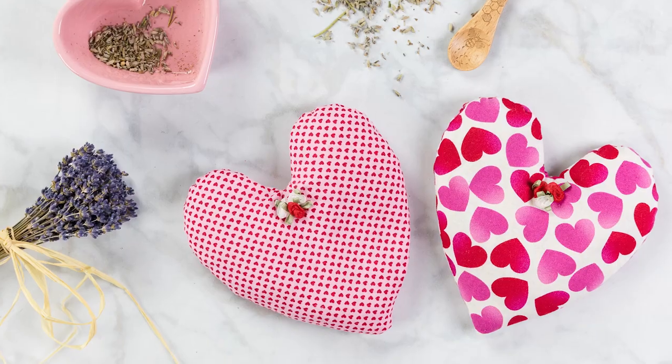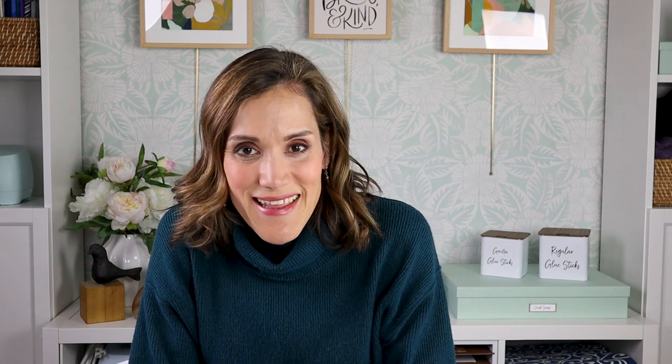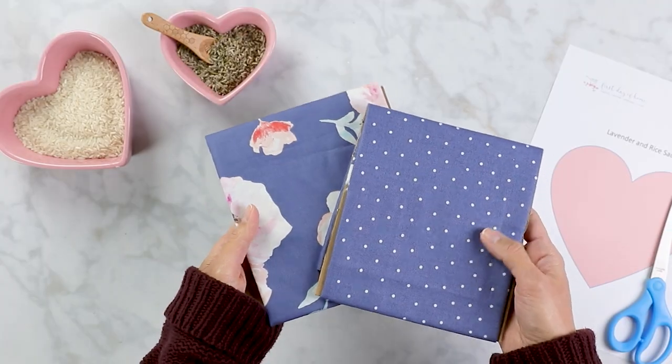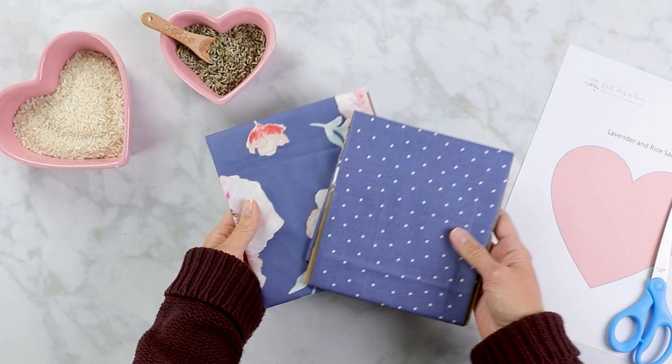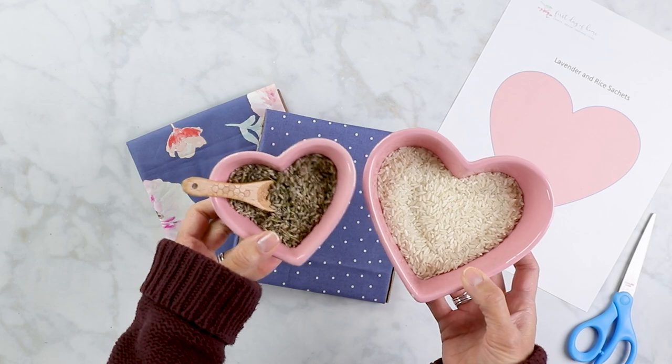This next project is one of my favorites. I made lavender heating pads several years ago when I first started my blog and they've been one of my most popular posts. I really enjoy using these myself, so I thought I'd put a little different spin on it. For this craft, you'll want about a quarter yard of fabric scraps and this heart pattern that I'll link to below. You'll also want rice and dried lavender.